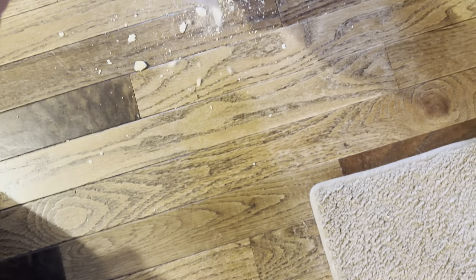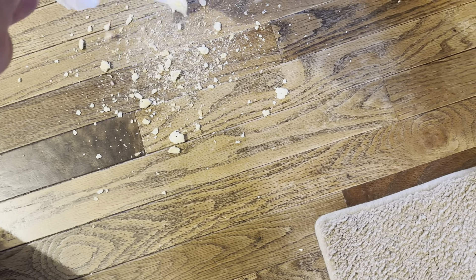I have some stale saltine crackers that I'm going to crunch up as fine as I can, and put some on the floor and some on the carpet — just for a quick real-world test.